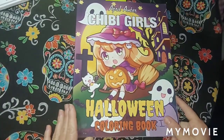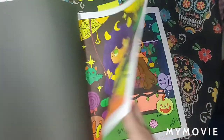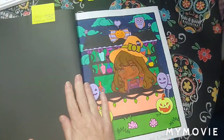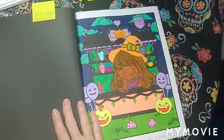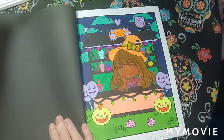April Amber Chibi Girls Halloween. I did one in here — buddy color with Missy, Aquarius Dreams, her channel on YouTube. I'll link her channel in the info. I used various markers on this one, September 9th.